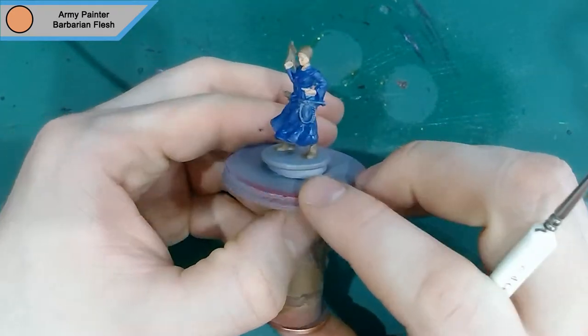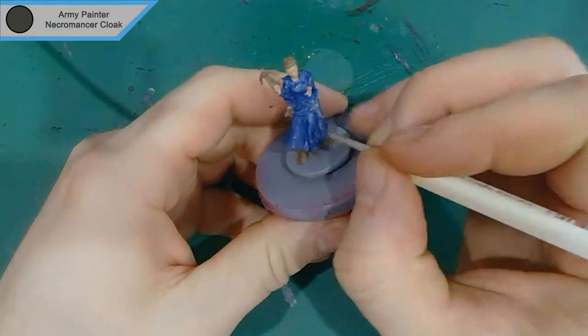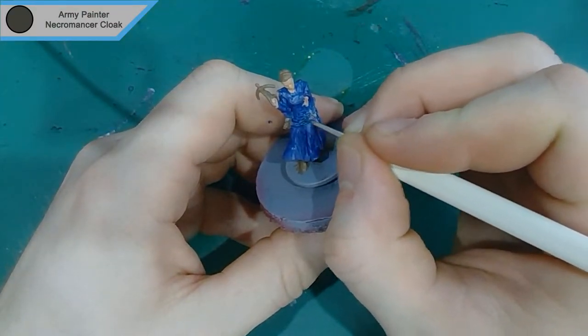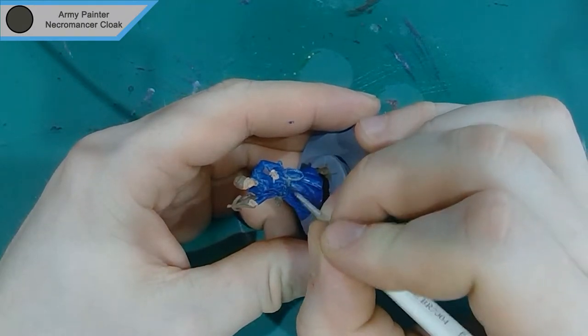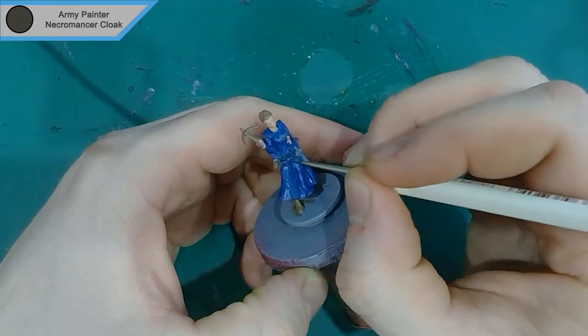That's it for her skin tone. Now we move on to Necromancer's Cloak, which I use for her belt, and this is also what I redo the quiver in. The darker colour makes it blend in more with the belt, since the belt is going to be attached to the quiver.